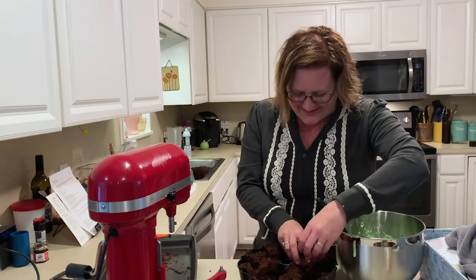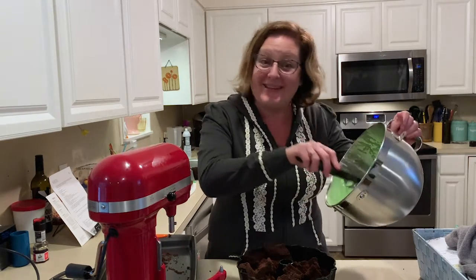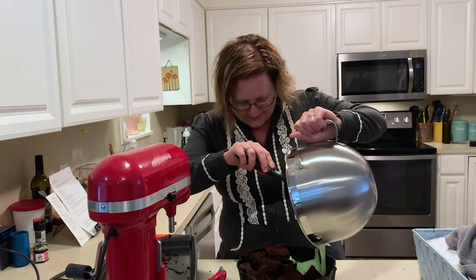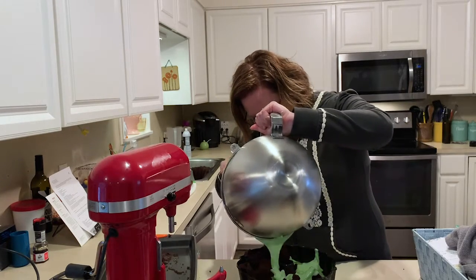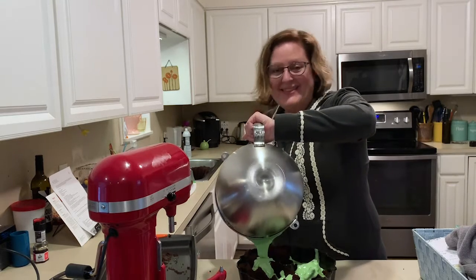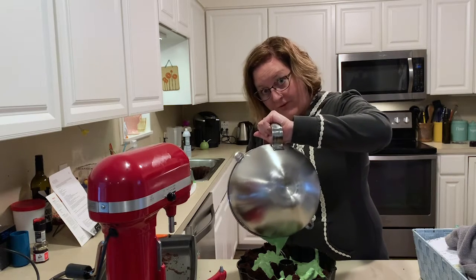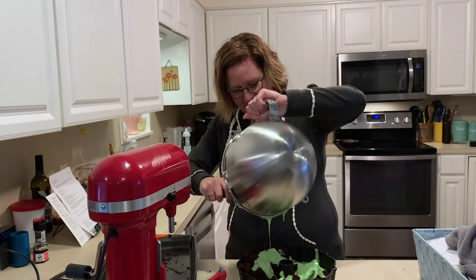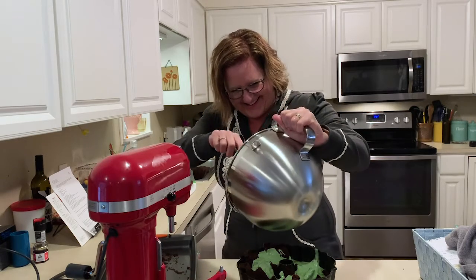One thing I learned about being on that show Nailed It is that you just keep going, you just keep doing it. I'm going to put this cake over here and then everything's going to — I'm pretty sure — work perfectly and it's going to be a delicious treat for your whole family. And they will be in awe that when you eat the bundt, it's a secret Bigfoot.